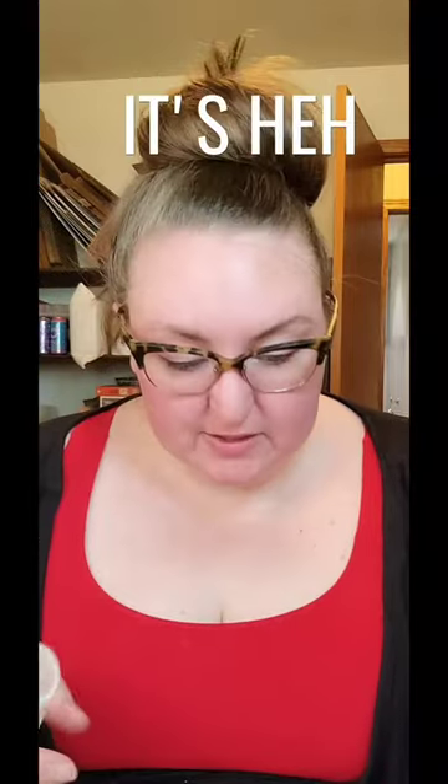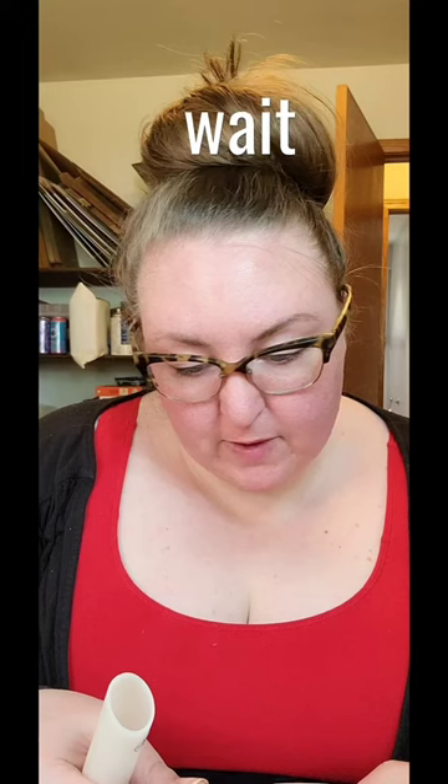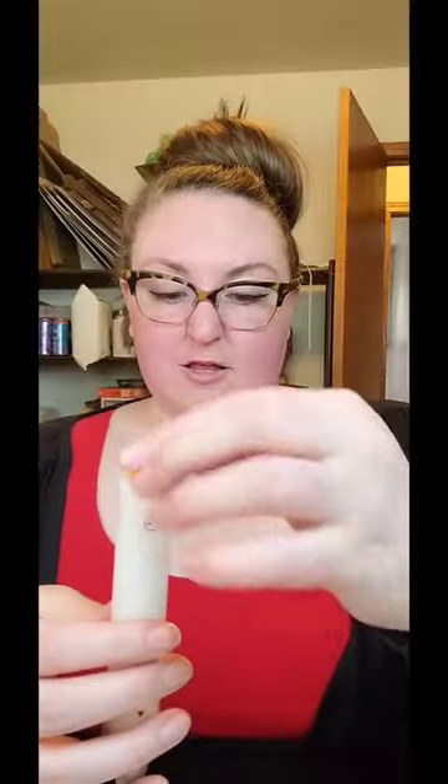I don't understand what the purpose of it is. Push plunger... Remove cheese from all packaging into the cheese tube.